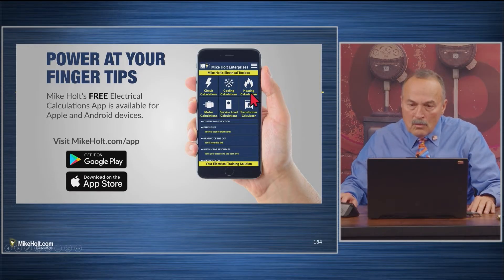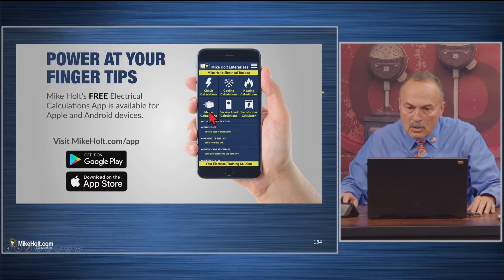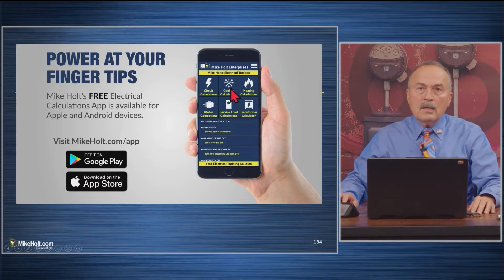If you have air conditioning equipment, go right over here to Motors, Service — go to Cooling and click on it. It might look a little different now, but that's it. We're all done.